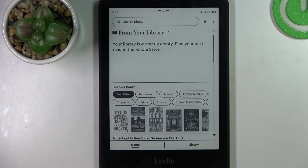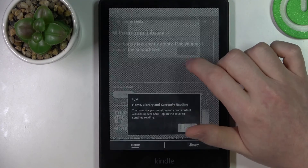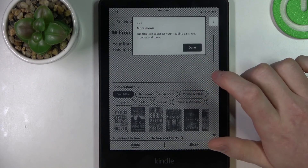From here your Kindle should be ready and you can start using it. That's it for this video, hope you liked it. Please consider subscribing to our channel, leave a like and a comment below.